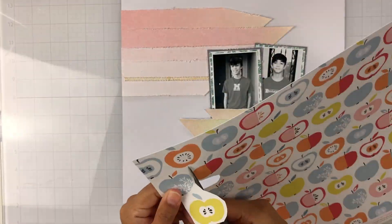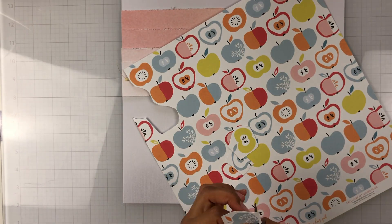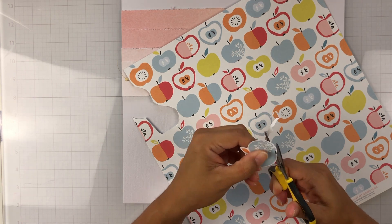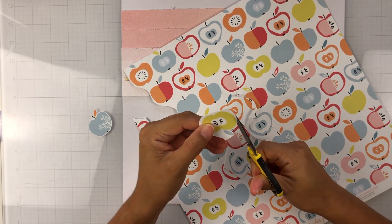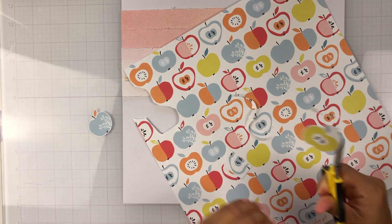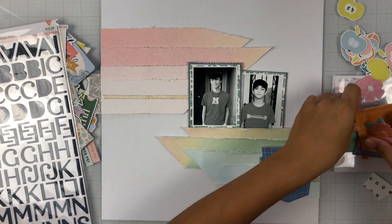If you watched my unboxing video, I did mention that it would be great to fussy cut these apples from one of the exclusive papers, so that's what I'm doing here. Since my layout has a school theme, I thought these would be perfect to use as little embellishment pieces.